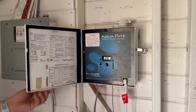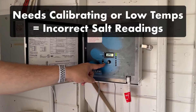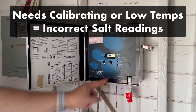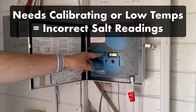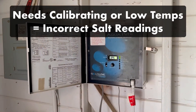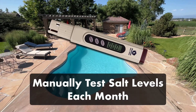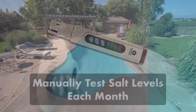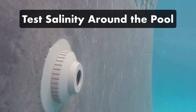Your saltwater generator should provide you with a salinity reading or an average salt reading. But sometimes saltwater generators can be off, especially if your system needs to be recalibrated or if your water temperature is too low, because lower water temperatures produce lower salt readings. So consider manually testing your water once a month with a digital salinity tester. Salt can also accumulate in the pockets of your pool if your water isn't circulating properly, so it's a good idea to sample from different areas of your pool when testing.